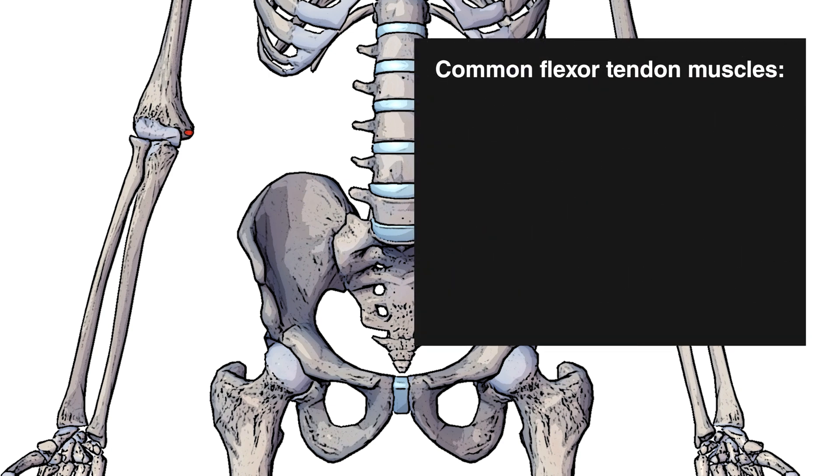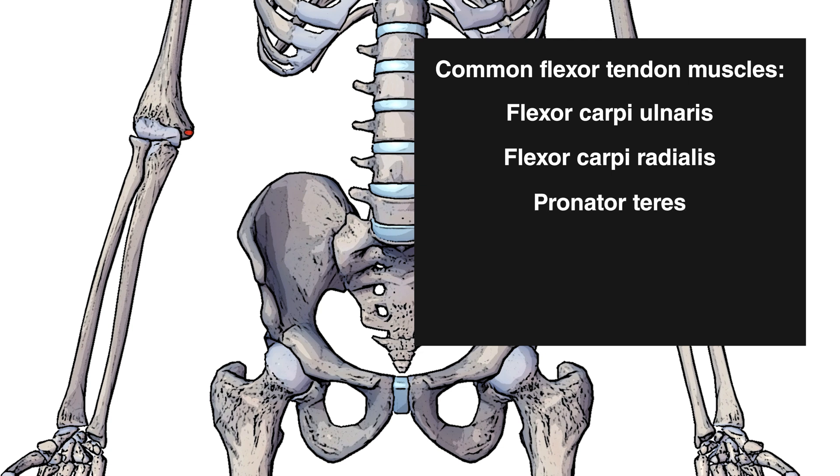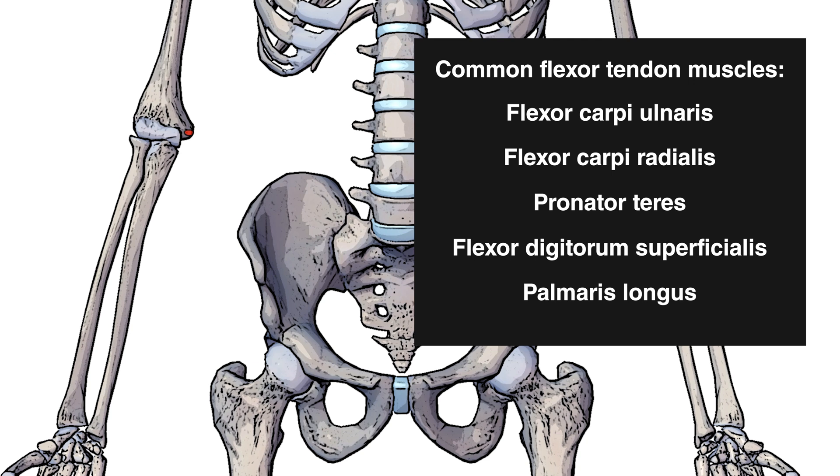The muscles which share this common flexor tendon are the flexor carpi ulnaris, flexor carpi radialis, pronator teres, flexor digitorum superficialis, and of course the palmaris longus. So all of these muscles merge together into the common flexor tendon which then originates on that medial epicondyle of the humerus.